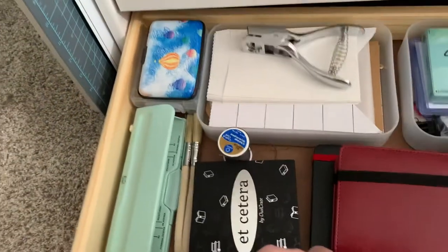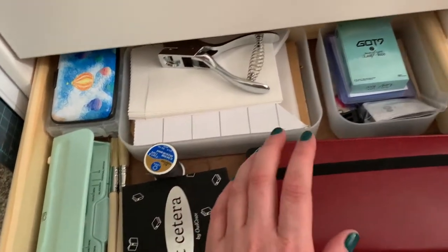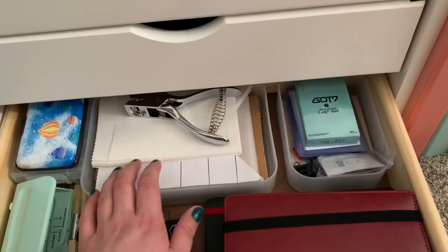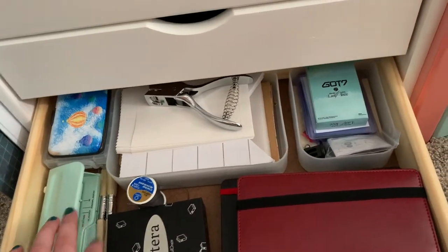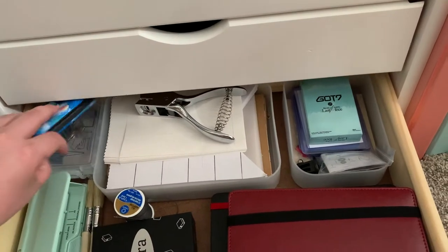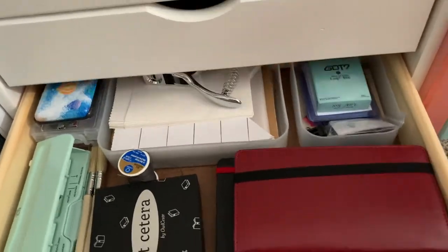And then in this drawer, just some more general adulting things — well, not really, there's some stuff in here. Trivia game, K-pop photo cards, a journal, like an extra notebook, some envelopes, banner stuff because I make banners sometimes for my friends, a 6-hole punch, some extra paintbrushes for my Mod Podge. And then I've got a card case, and then a little box of just random tins. It's a box of boxes — story of my life.